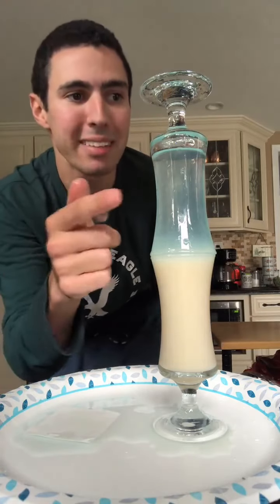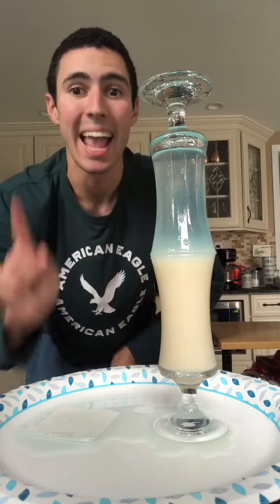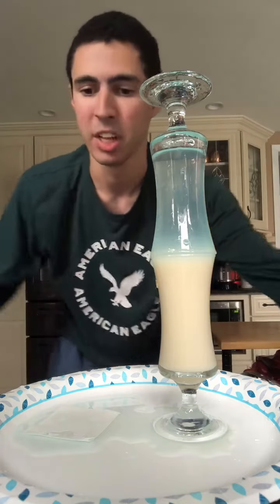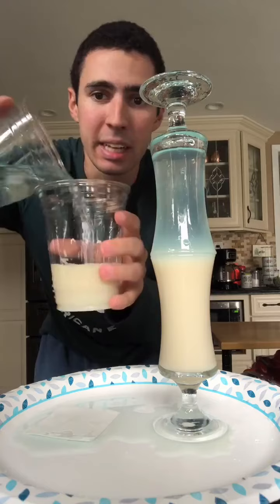Water is less dense than milk, and milk is more dense than water. And it's not only because of that — when you pour water on the milk, it mixes.